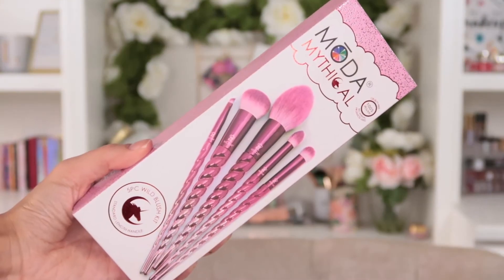Hey guys, my name is Lauren. I'm a beauty blogger and YouTuber, and today I'm going to be teaching you a little bit about the Moda Mythical five-piece wild blush kit. Moda's mythical range is super whimsical and fun.